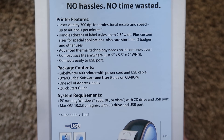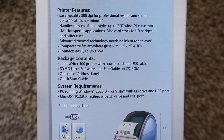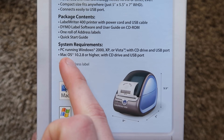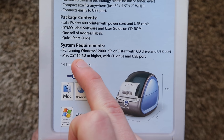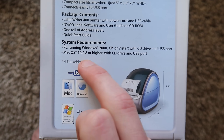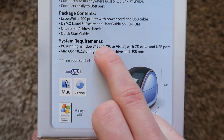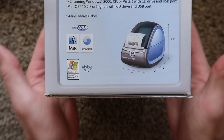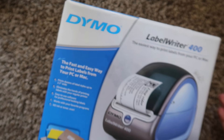Here's all the printer features on the other side: no ink or toner, no hassles, no time wasted, laser quality 300 dpi, dozens of label styles, up to 2.3 inches wide, custom sizes, USB only. It tells us the system requirements here — Mac OS 10.2.8 or higher, so we should be able to get it going on Mac. For PC it says Windows 2000, XP, or Vista, but I'm going to try to get this eventually running on Windows 10. We will see. But right now it's just the unboxing.